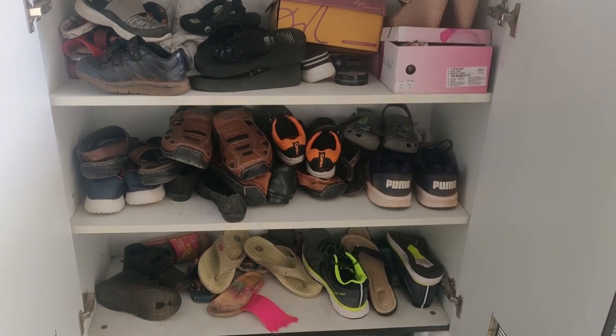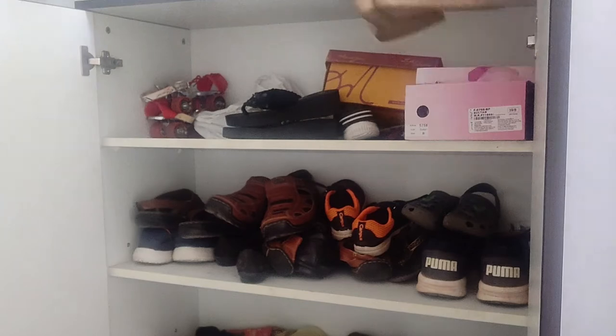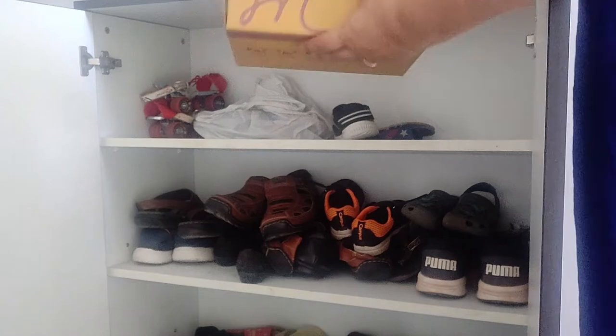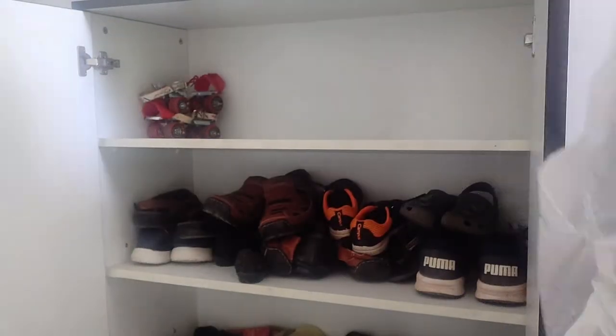Let me show you what I will organize now. First, I will put a piece of paper in the Australian.